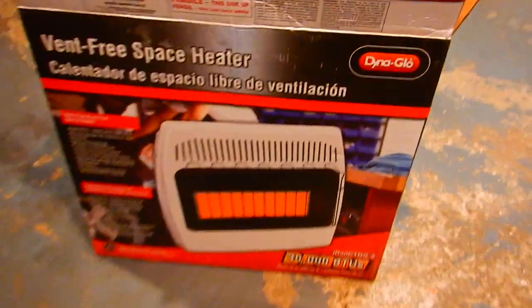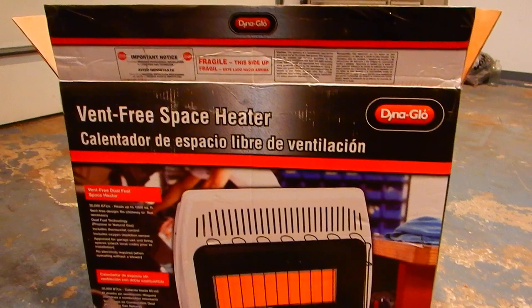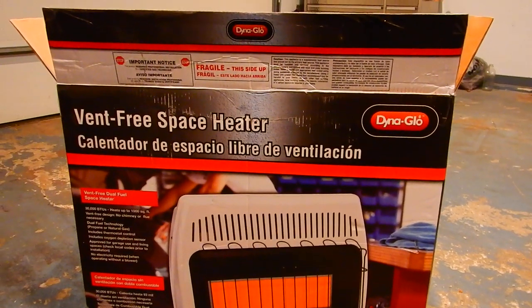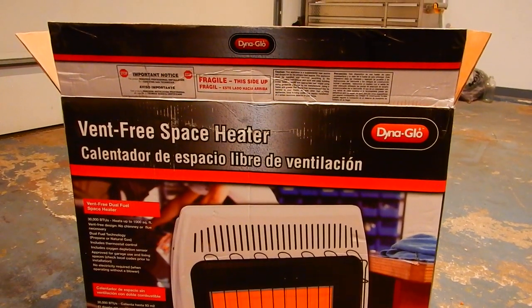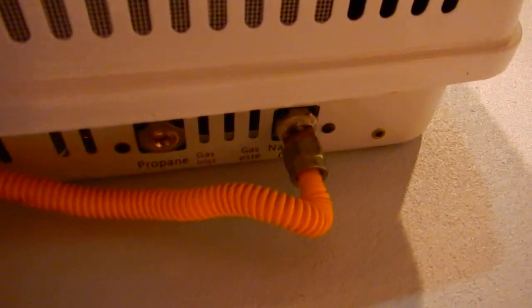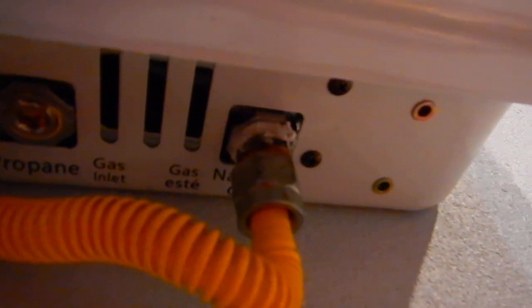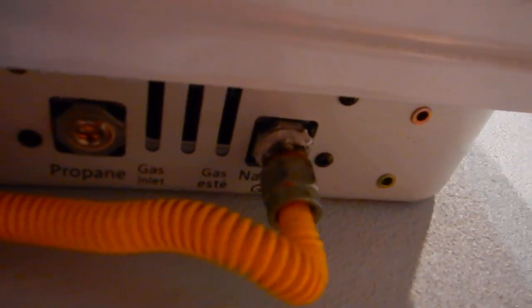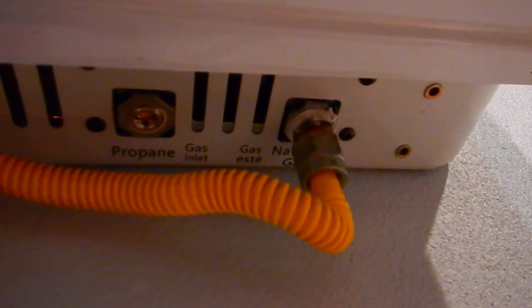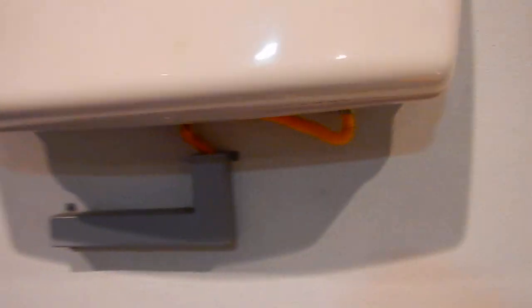Here's the box right here. It's a DynaGlo vent-free space heater and it's dual fuel, so you can use either natural gas or liquid propane. All you have to do when you get it is choose your fuel — there's a propane plug or the natural gas plug, you just take out the plug you're going to use and leave the other one capped off. That's a pretty nice feature actually.